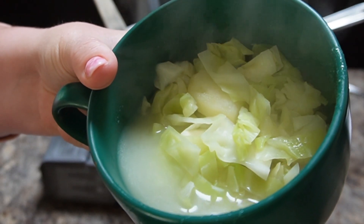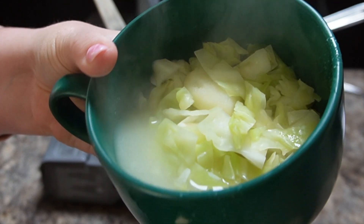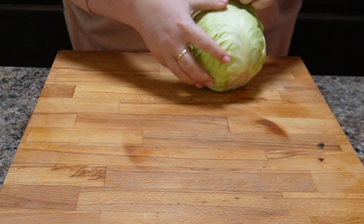Hey, it's Sarah with Loaves and Dishes, and today I'm going to be showing you two different ways to boil cabbage and therefore two very different applications. Be sure to subscribe to our channel so that you'll be notified when we upload.